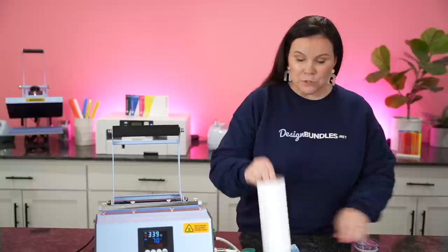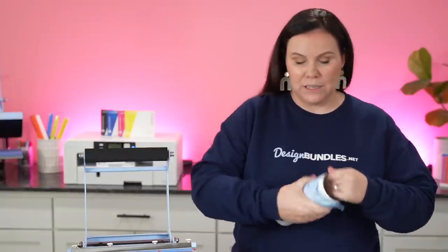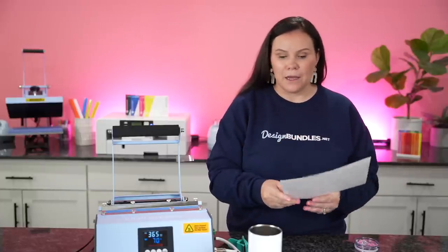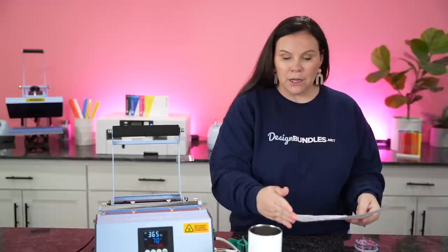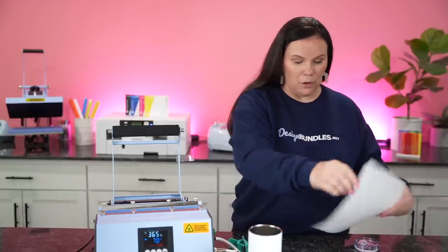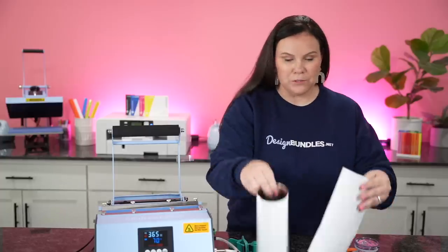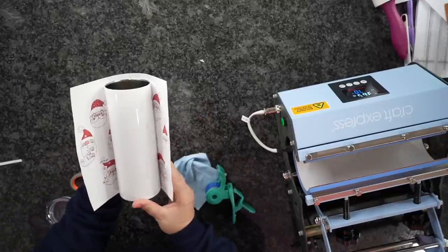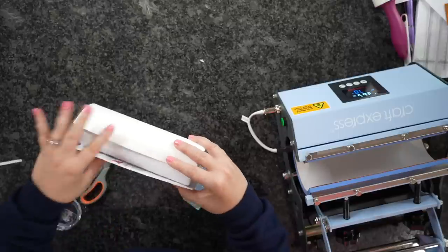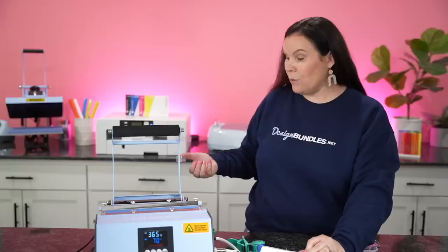I'm going to make sure my tumbler is nice and clean. I'm using my tumbler press at 365 for 70 seconds. The cool thing about this one is it's not a full page bleed, so I don't have to worry about where it's lining up — it's going to look flawlessly. I went ahead and cut off a little bit more to make sure I don't have anything overlapping. I may take a little more off this side as well. Now I'm going to center this guy up, get it nice and taped down, pull it nice and tight, and get our first piece of tape.